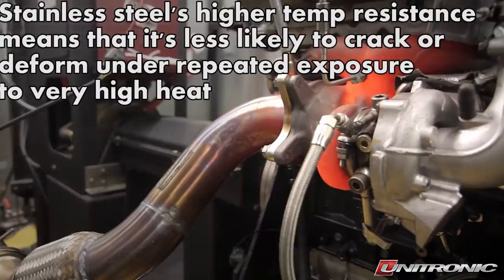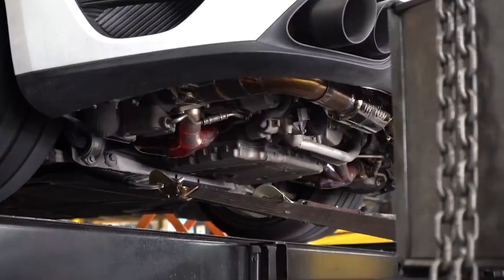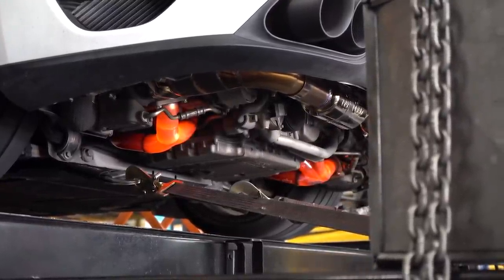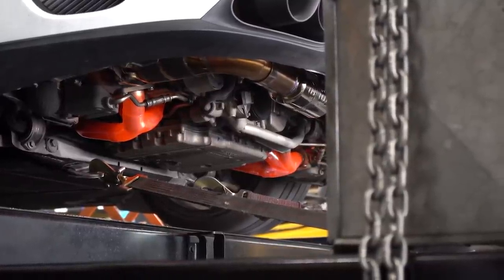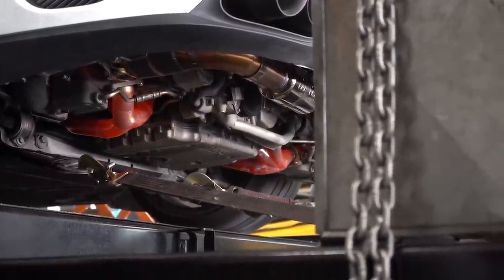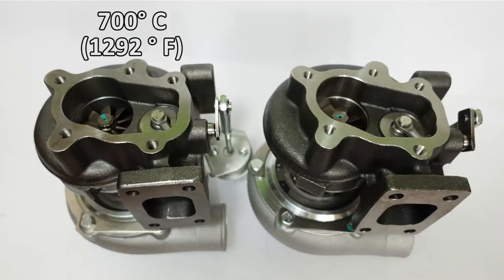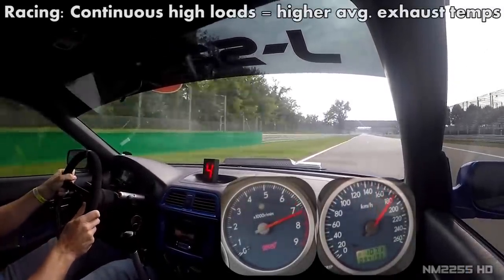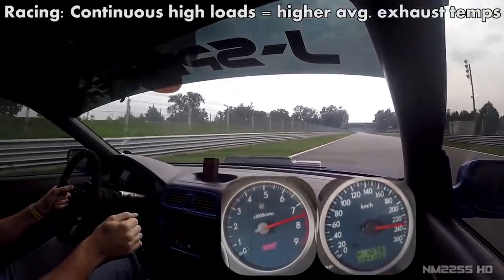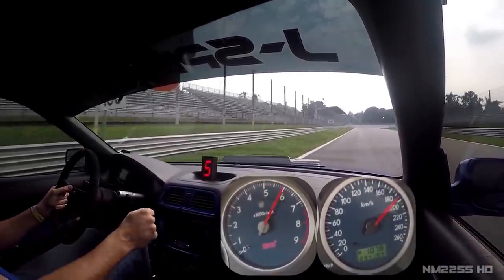Stainless steel has a much higher temperature resistance than nodular iron and is more stable under high temperatures, meaning it's less likely to crack or distort when exposed to high heat, and it will better cope with the numerous heat cycles a turbo goes through. Gasoline engines on average have much higher exhaust temperatures than diesels, which is why you see stainless steel turbine housings on many modern OEM gasoline applications, while nodular iron is usually found on low-speed diesel engines. Max Speeding Rods claim the low-cost turbo resists up to 700°C while their stainless steel turbo resists up to 900°C.